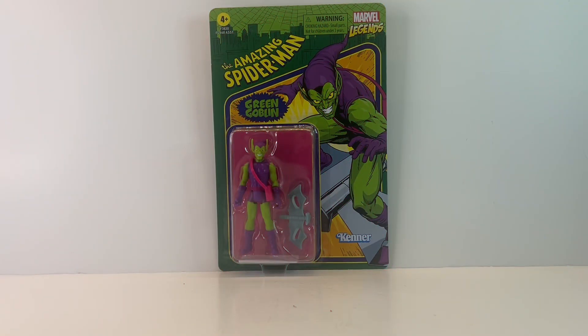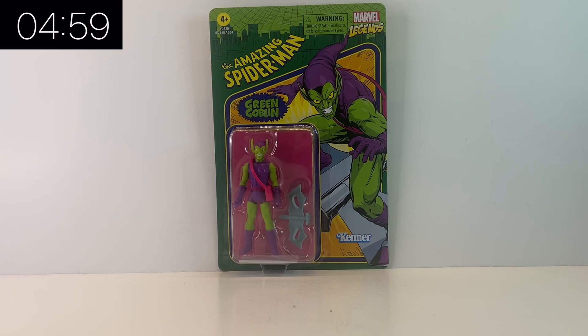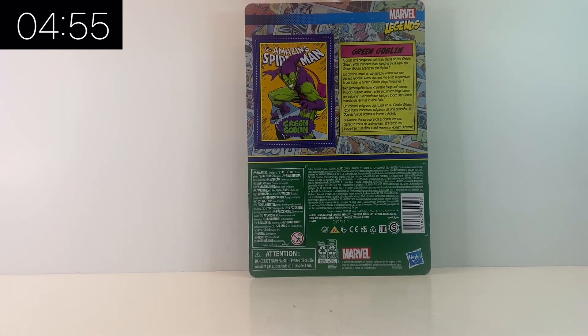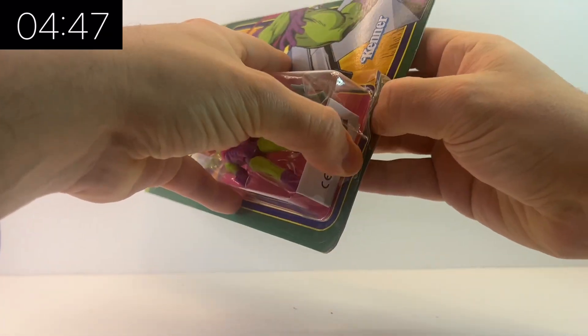Hello and welcome once again to Jacob's Toys Five Minute Figure Reviews. Please do like, share, subscribe — all support for the channel is very much appreciated. We are taking a look at the retro three and three-quarter inch line from Marvel Legends, in particular the Green Goblin from the Spider-Man corner of this collection. Let's rip it open and have a look.